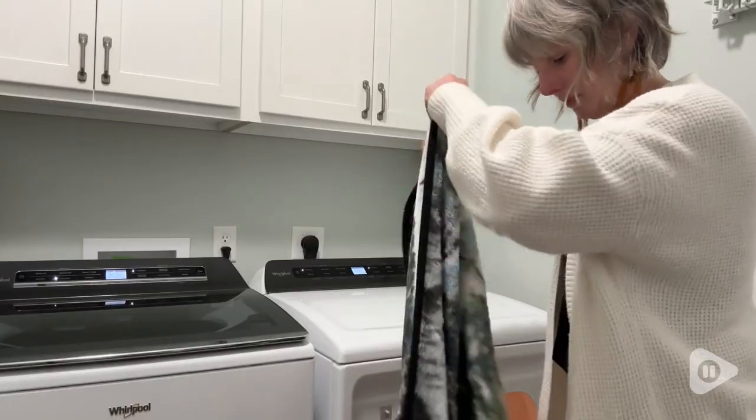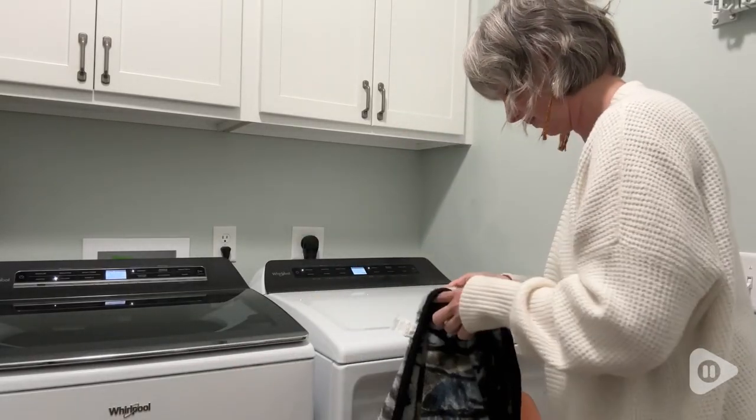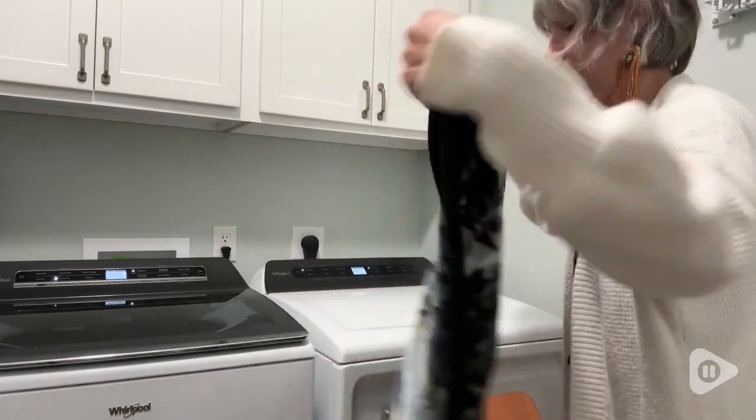It's not a perfume type scent. It just not only cleans your clothes, but it makes them smell like they are clean.